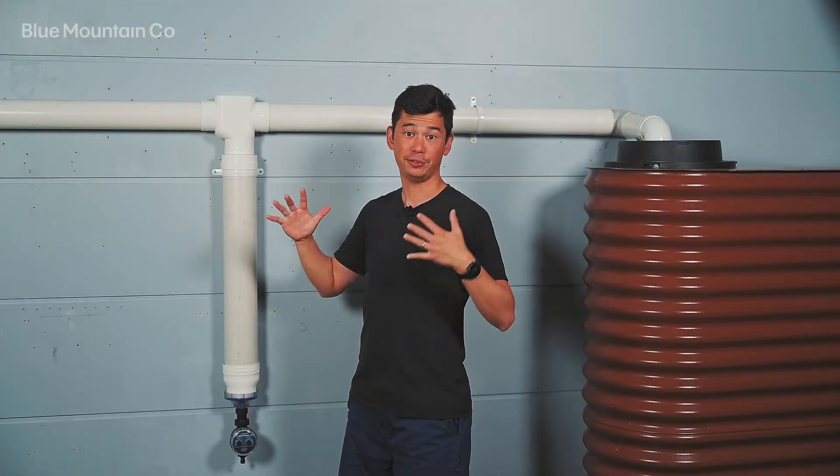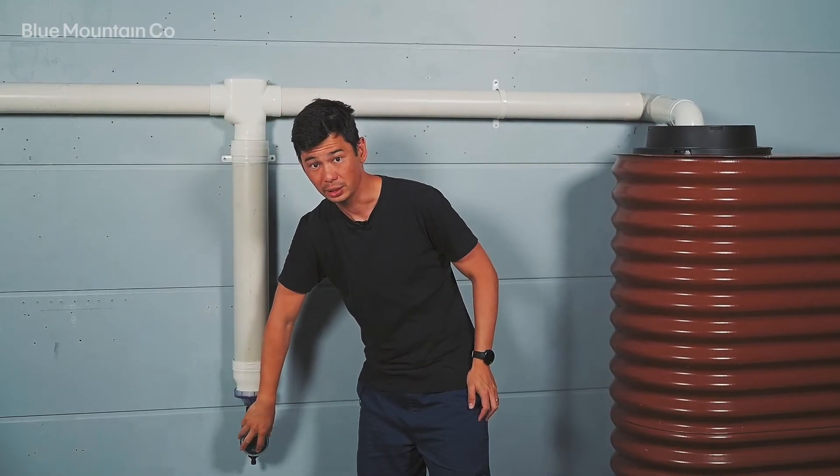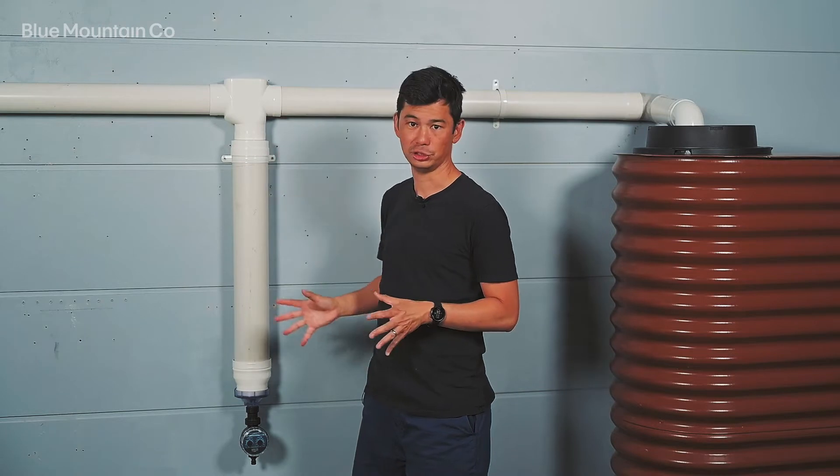Hey everyone, we're going to have a look at the first flush with max chamber, the catch-all-T, and the electronic release valve. It's got a few elements which make up the system and each are going to give you some great benefits.